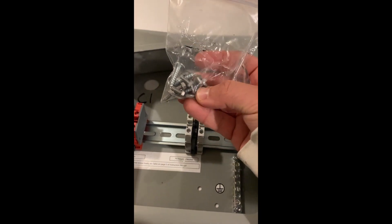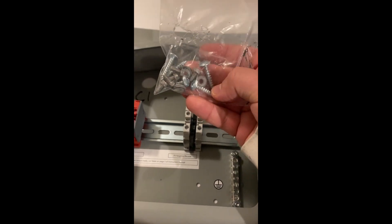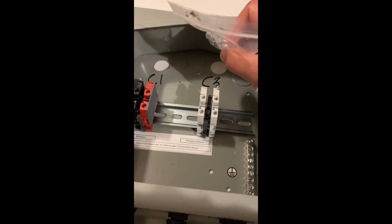It comes with installation hardware. These longer screws are what you would use to attach the Soladeck itself to the roof.